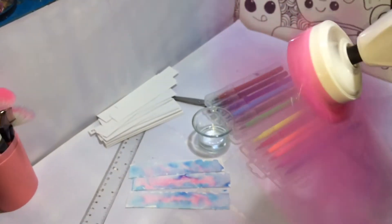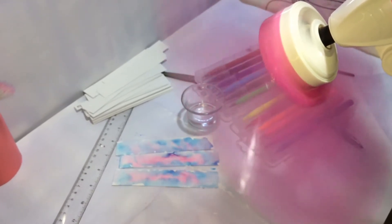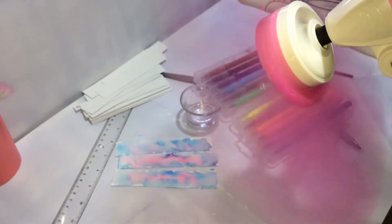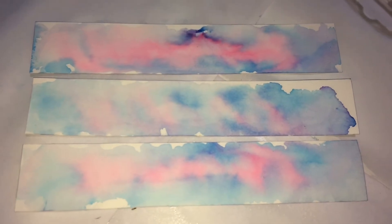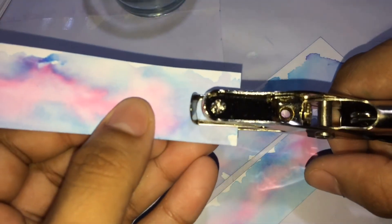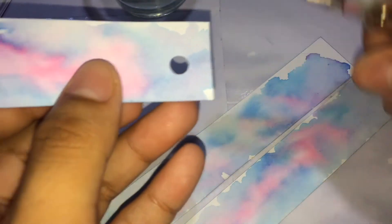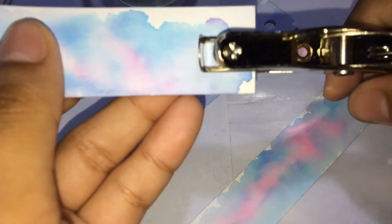After that, you can leave it to dry — or if you're in a rush, use a blower or anything that gives off air. As you can see, it really blends well. You should wait until it fully dries because punching a dried piece will cleanly create a hole, but punching the wet one will mess up your paper. There's the wet one to compare.